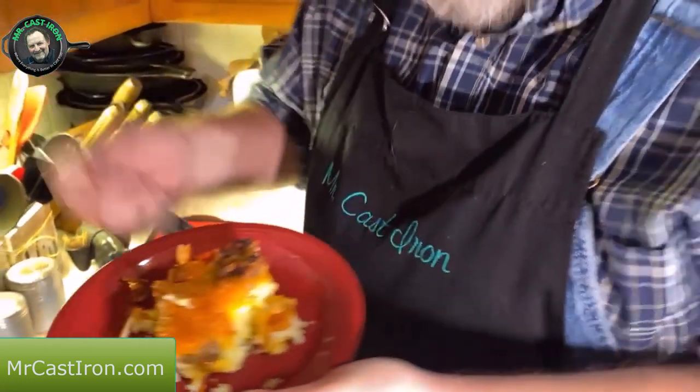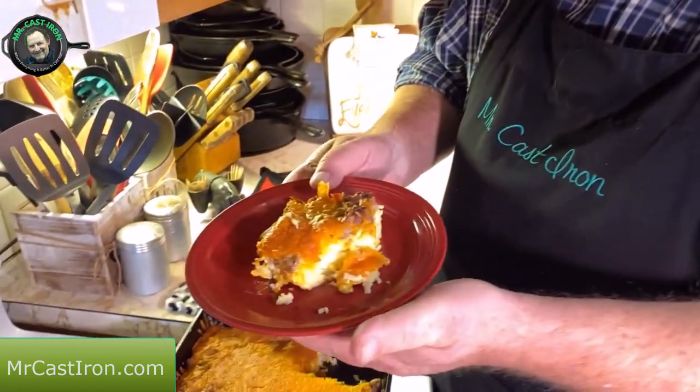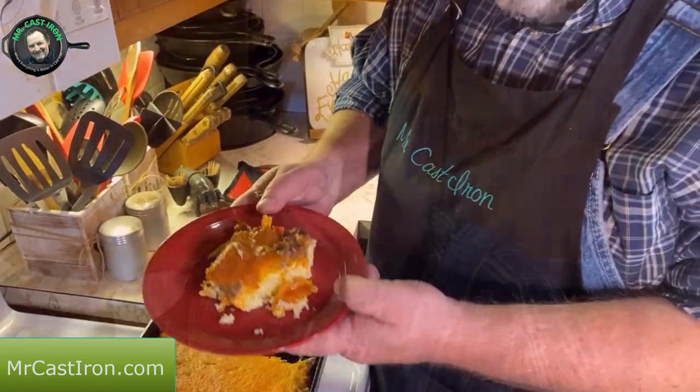You can freeze it, put it away, and you're ready to go. We're going to give this a taste and see. We're going to enjoy our sausage and egg casserole with hash browns. We wanted to share this with you guys — we hope you have a great holiday. Happy Thanksgiving to you from Mr. and Mrs. Cast Iron.